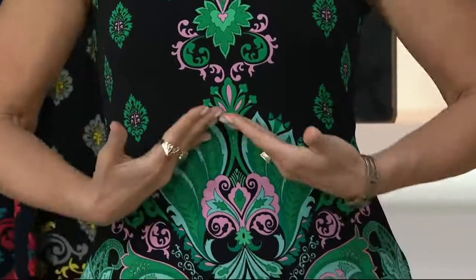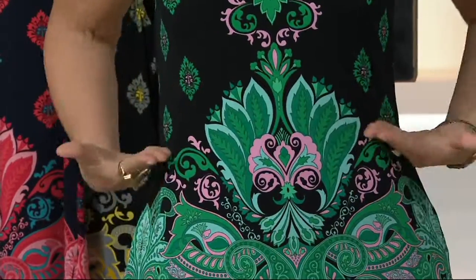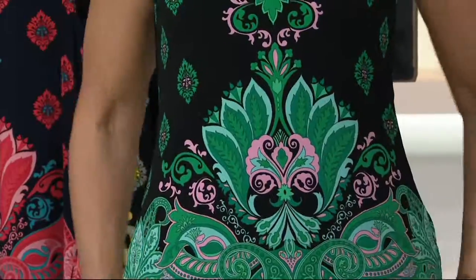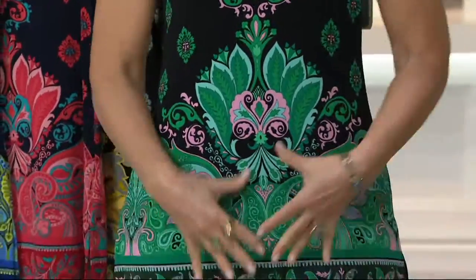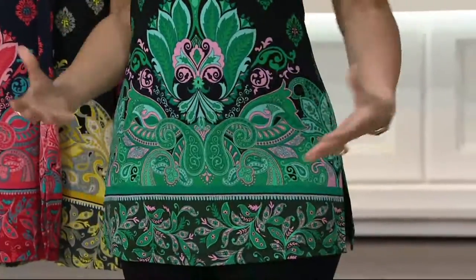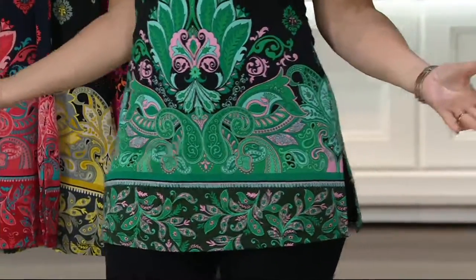We purposely do the placement in the right spot. Look what that's going to do — going to bring you in at the waist, cover those hips. I like to cover my hips because that's where I carry my weight. And it's that beautiful border print at the bottom. It's liquid fiber. Isn't this gorgeous? I love that color. That's the green.